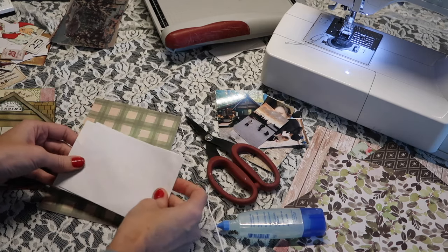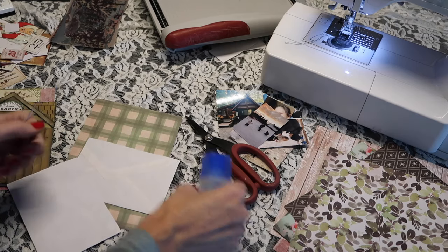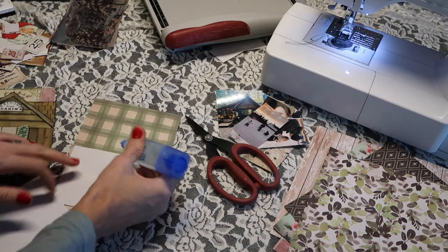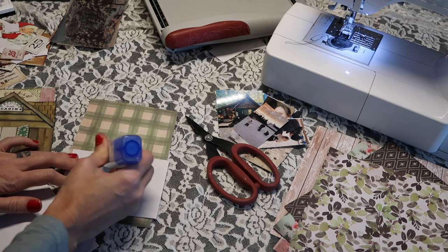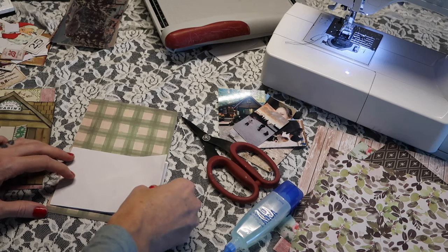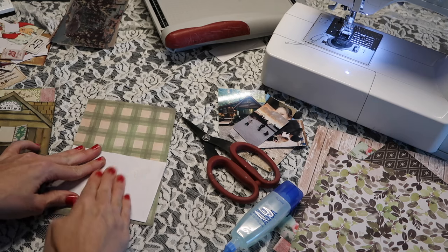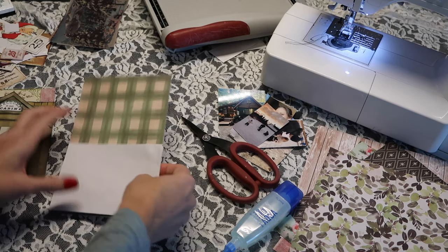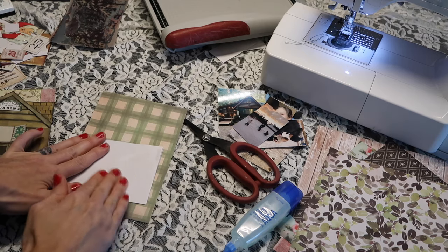Now what we're going to do is glue only the center, and this is going to allow us to really be able to pull these apart and add lots of things. I don't know who invented the trick, but I didn't. Then we'll have the sides — you'll see it once it's all together.